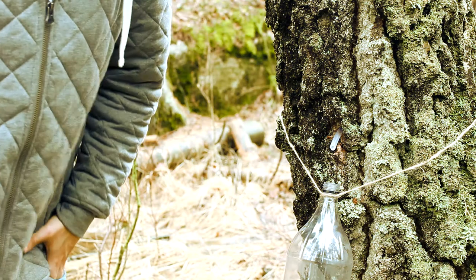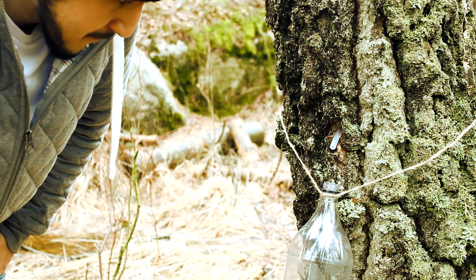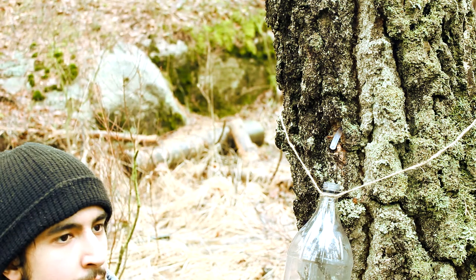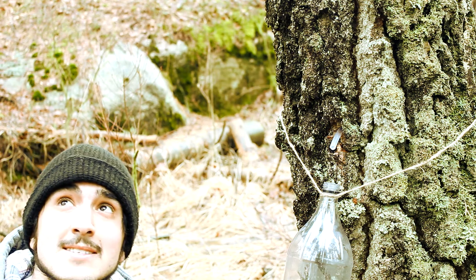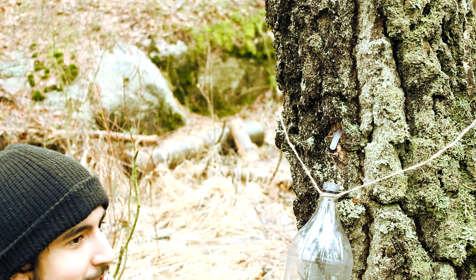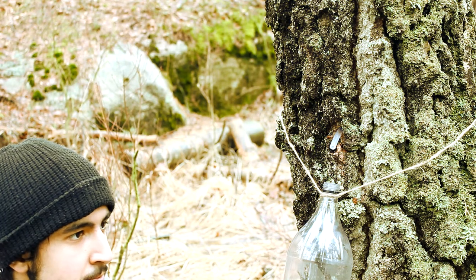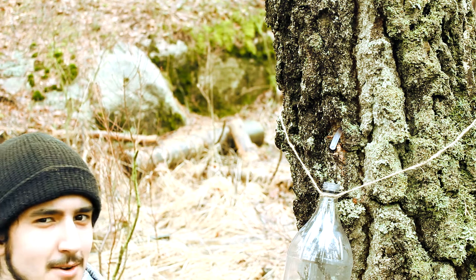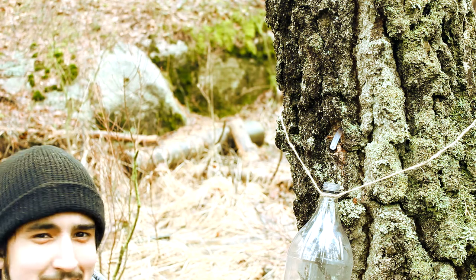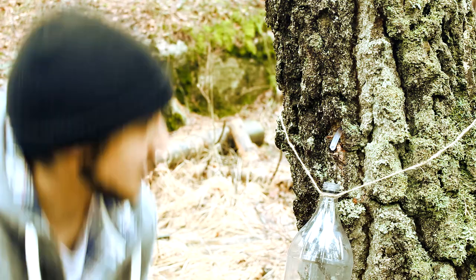So this is how I tap birch trees — as you can see it's flowing quite well. It's the end of the tapping period now so they've already used some of their sap, but these trees contain so much. Regular syrup producers can tap a tree up to about 100 liters or something.